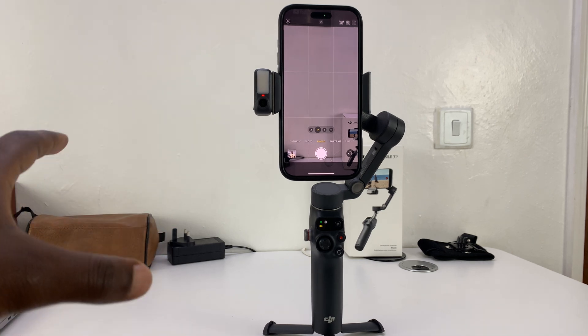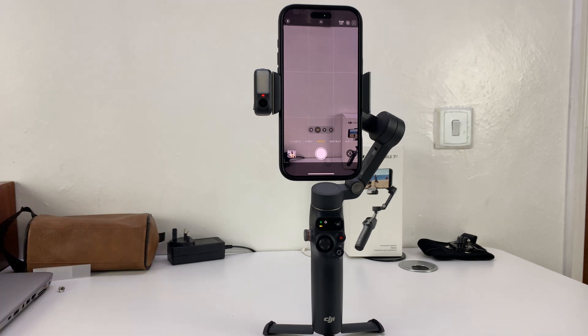I've got the DJI Osmo Mobile 7P, and in today's video, I'll be showing you how to track non-human subjects.